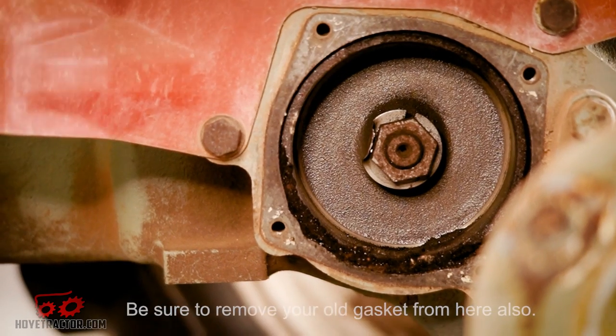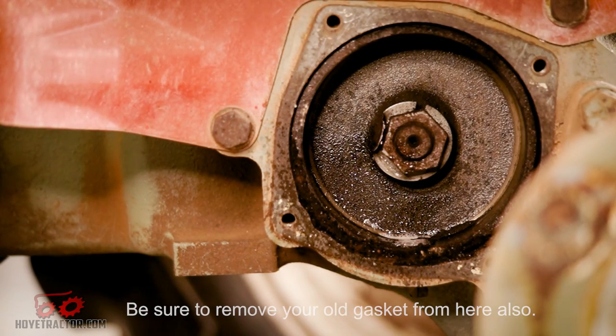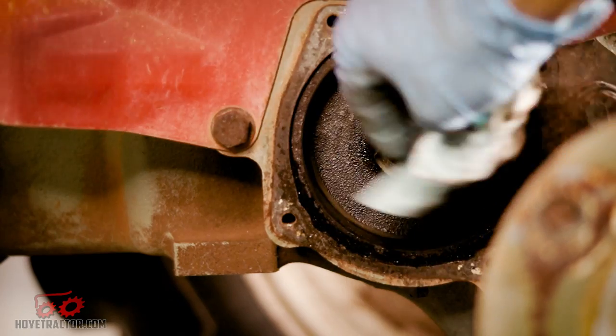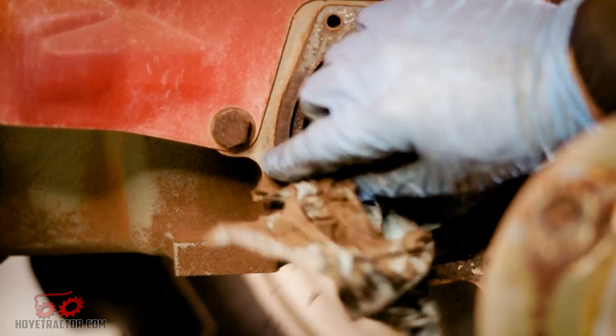Now you're going to want to clean out the brake drum area. This tractor was built back in the 70s when they put asbestos in basically everything, so be careful with this dust. I just used a good cleaner and then wiped it out — do not use compressed air. You're going to want to get as much of this out as you can.